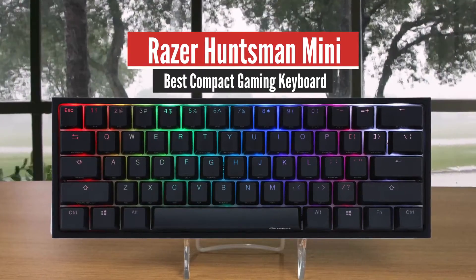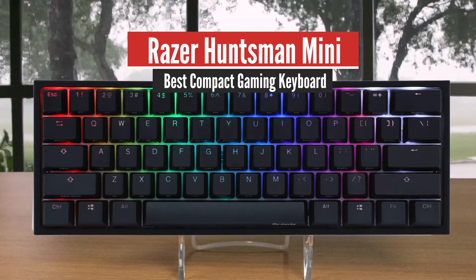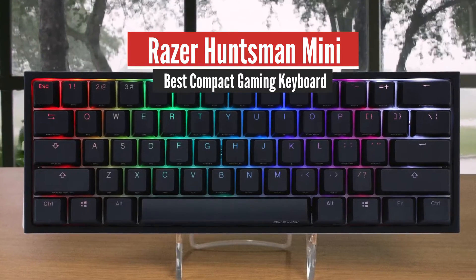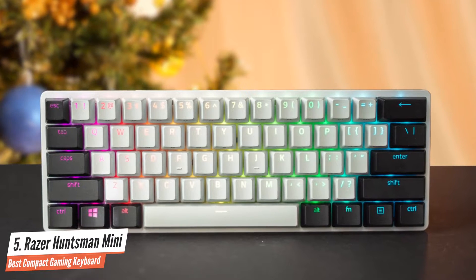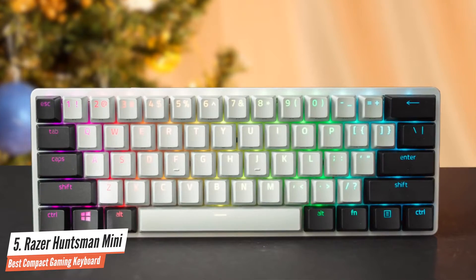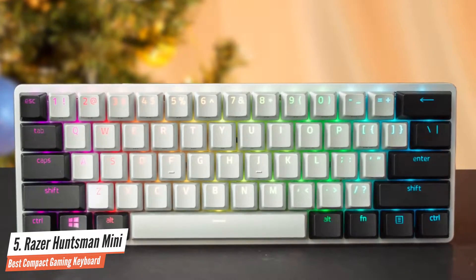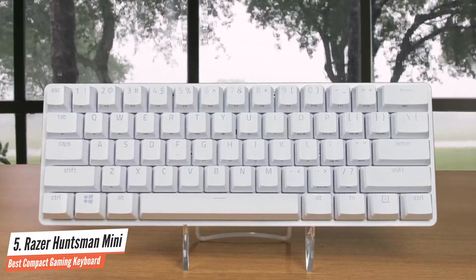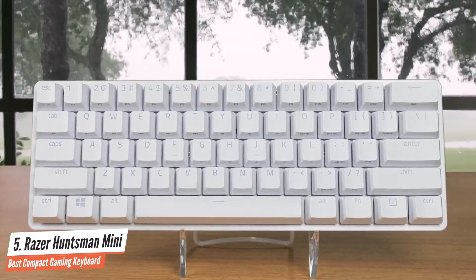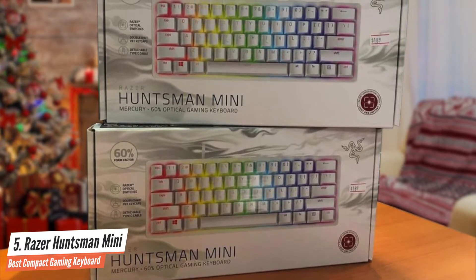Number 5: Razer Huntsman Mini – Best Compact Gaming Keyboard. The Razer Huntsman Mini carries the brand's standout optical mechanical switch into its first 60% keyboard. With each key's light feel, accompanied by premium double-shot PBT keycaps, it can be great for both gaming and typing. The Huntsman Mini has no space for showmanship in its 60% form factor. Beyond its optical switches, this is a much different keyboard than the Huntsman Elite and strips things down to the bare minimum.